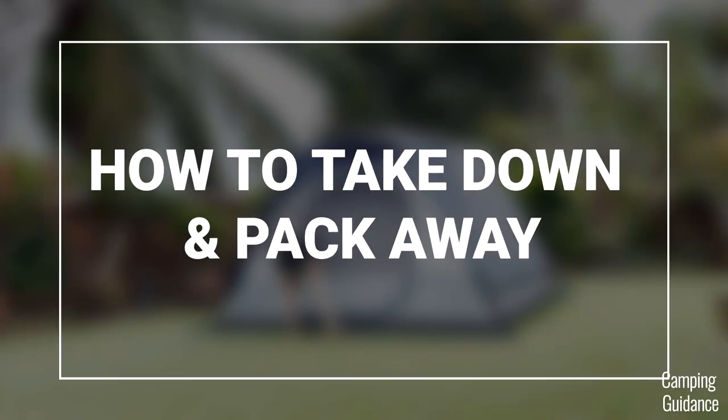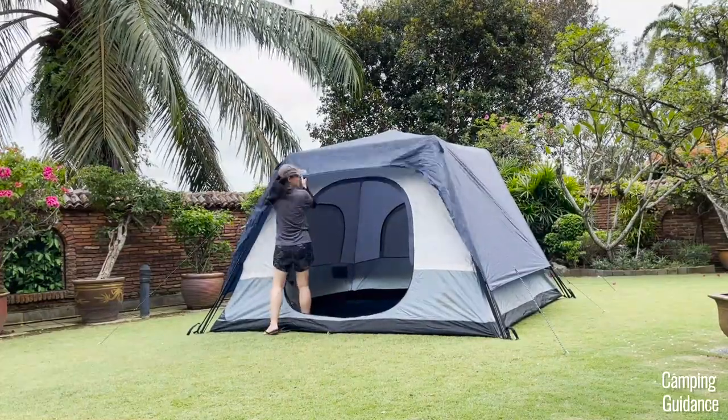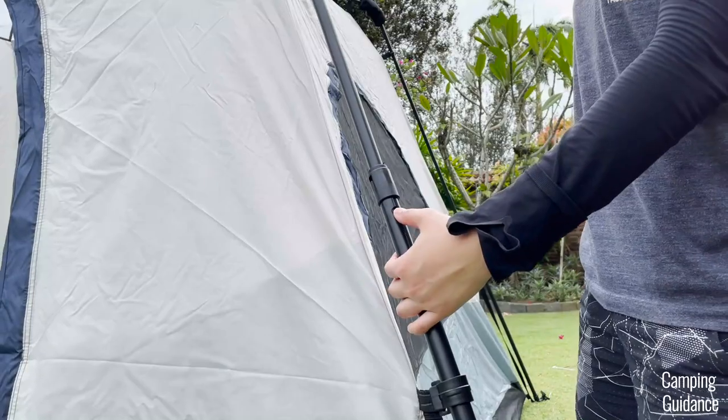To take down this Cadiz Rapid tent, first unzip the door, which makes packing up easier. Then remove the rainfly pole, the stakes, and all the guy lines around the tent. After that, unbuckle the rainfly and take it off.